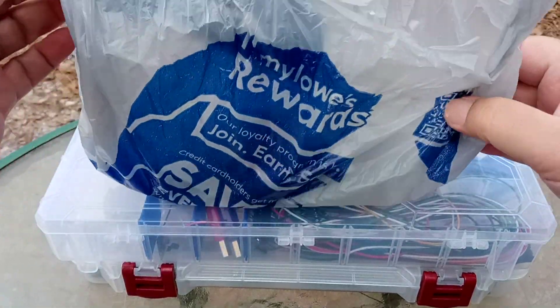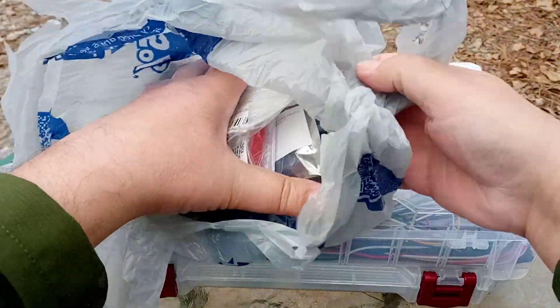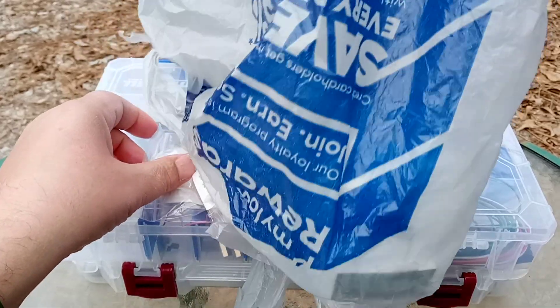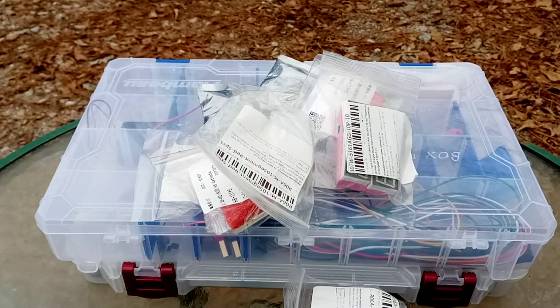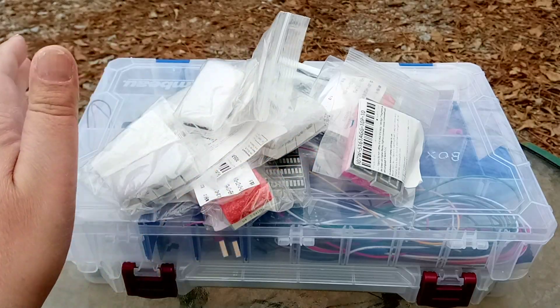Anyway, this is a Walmart bag, clearly. But these are the goodies that I got on AliExpress. And I got a lot of goodies for $10 or $20 — I can't remember how much.